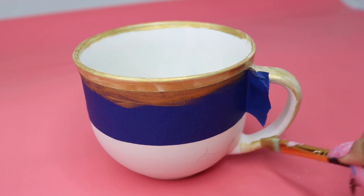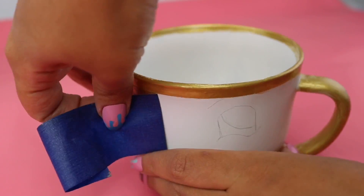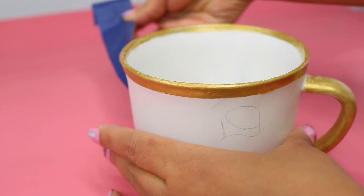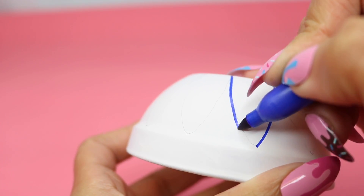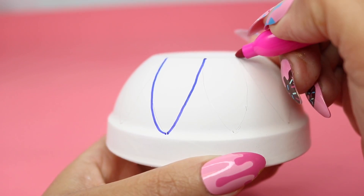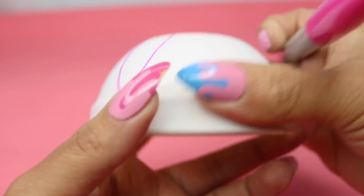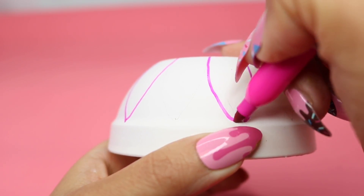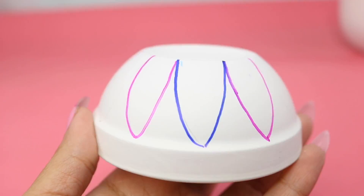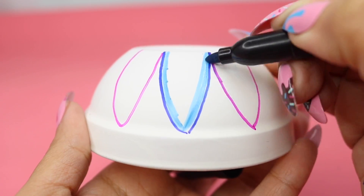So I removed the painter's tape before anything could fully dry, just so it didn't crack — because I've had that happen before. And while that dried, I moved on to the condiment bowl, and I just drew a kind of tear shape with some Sharpies. You can do this with paint, but I didn't have a small enough brush to do this, and I thought this would be more precise. So I went in with a lighter color in blue and painted the blue in.